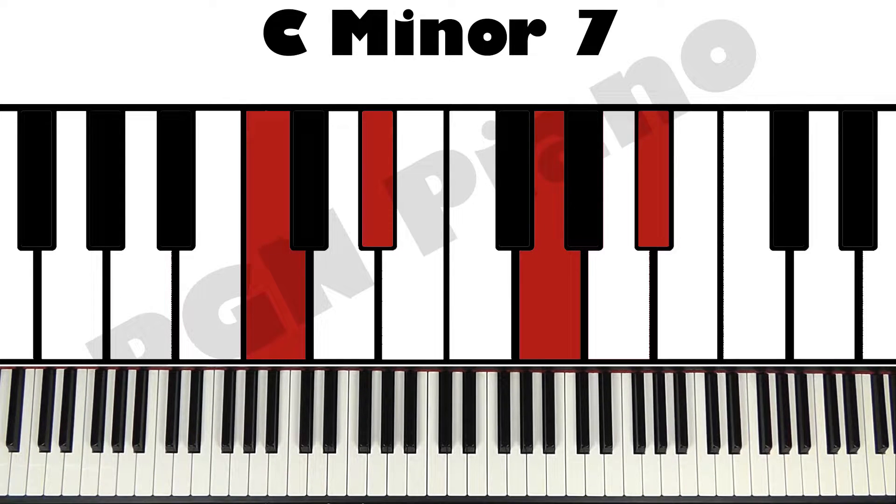If you've already seen those first three lessons, then you already know 36 chords, and we're going to learn another 12 in this one. So at the end of this one, you'll know 48, which is quite good. So without further ado, let's take a look at the C minor 7.